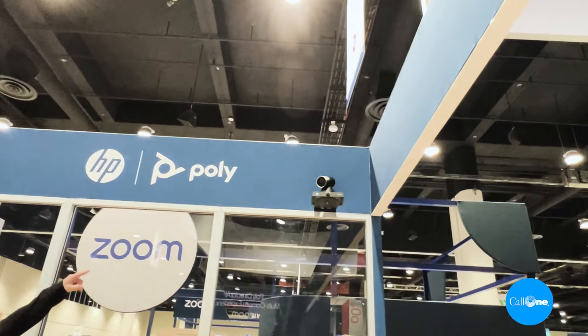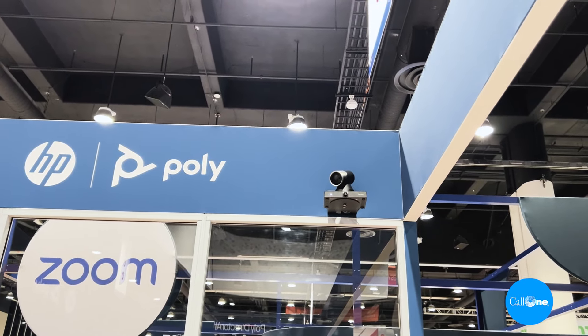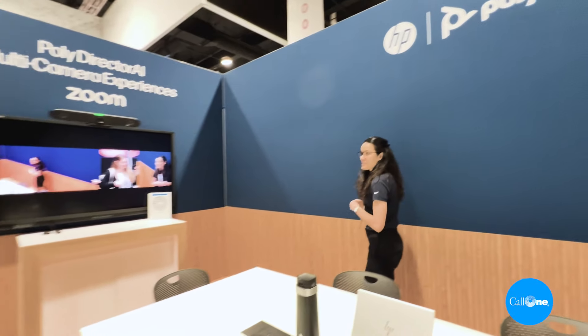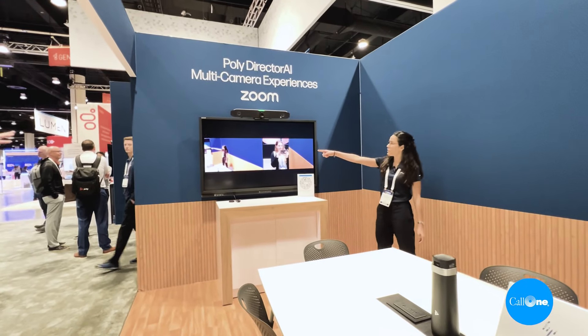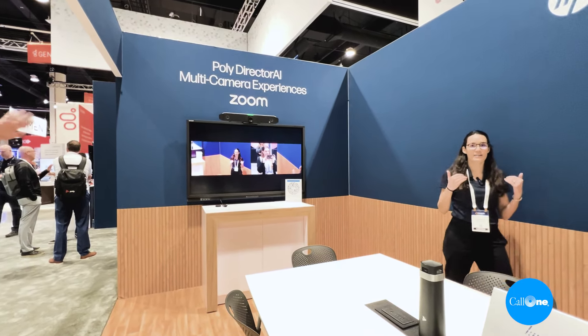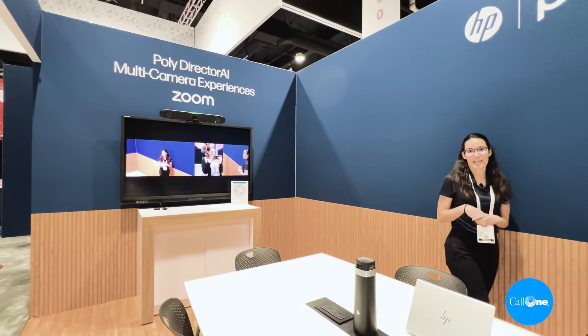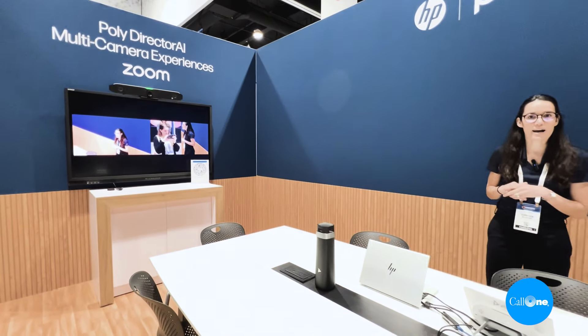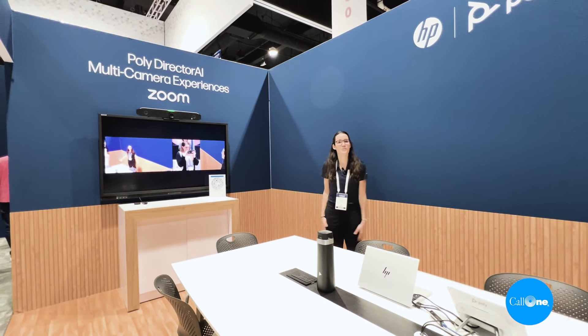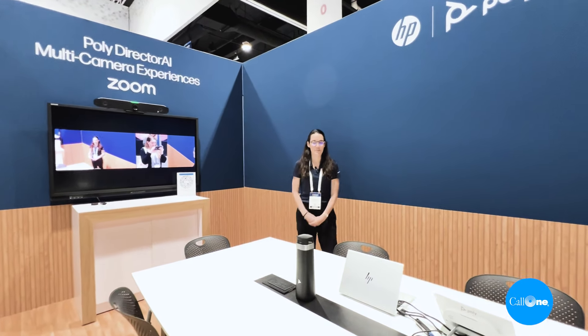And over there we have the Poly Studio E60, which is our smart mechanical pan-tilt-zoom camera with a 12x optical zoom and presenter tracking. I'm going to do a quick demo of that presenter tracking experience — you can see that the camera is always keeping me in focus, center stage, and tracking me in real time as I move about the room. So these are our new video solutions in large conference rooms.